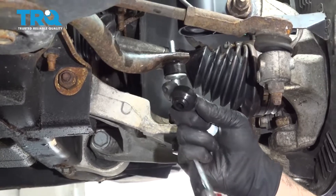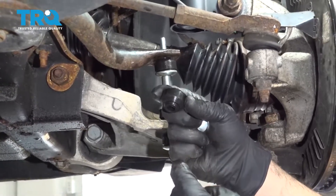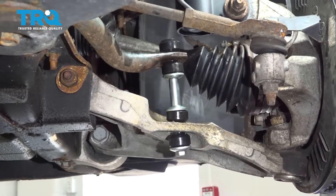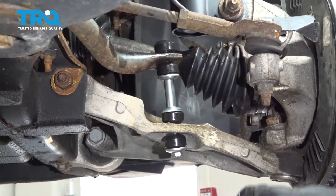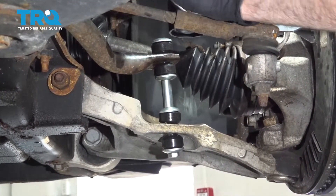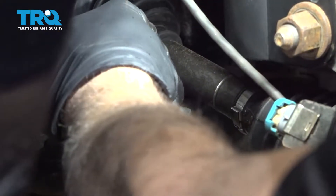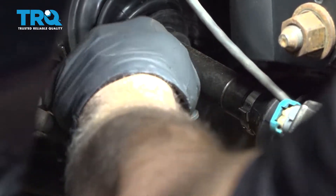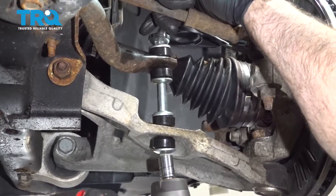Take your next bushing with the cone facing downward and put that on top of the stud. Then put the washer cone-down on top. Go ahead and get the nut started on the top, then tighten this down.